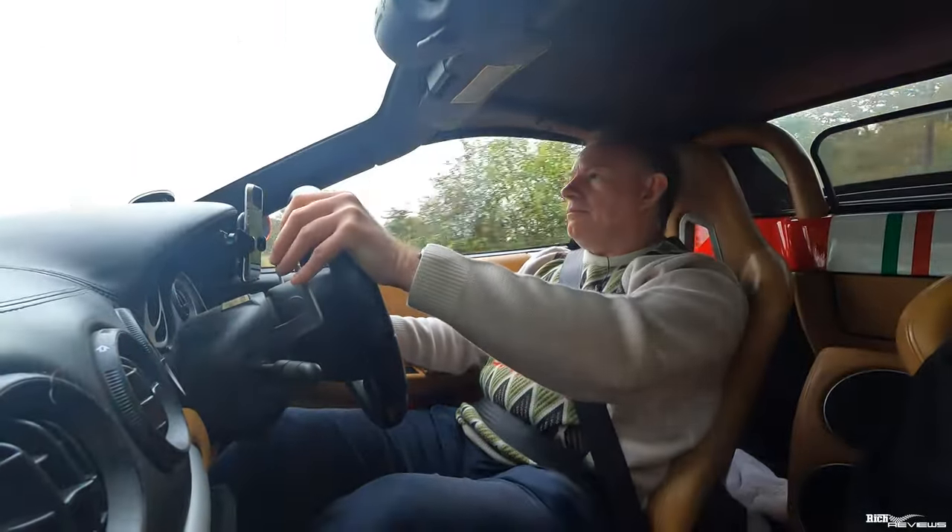What I will say about this F1 gearbox is it does provide better engagement. Some dual-clutch transmissions are too seamless, especially in Porsches. The Pista DCT is so fast in engaging new cogs that it removes some of the engagement, whereas this old-style robotised F1 gearbox provides you that shove in the back. It gives you that punch in the back, makes it more enthralling, and actually makes you feel like you're going faster — it's part of the engagement you want from driving a supercar.